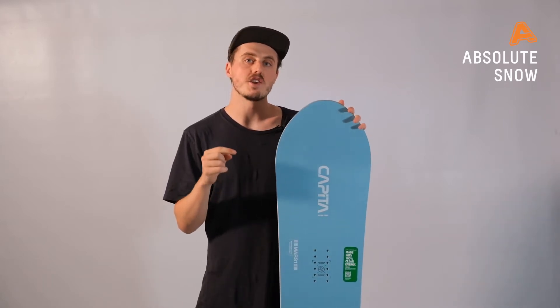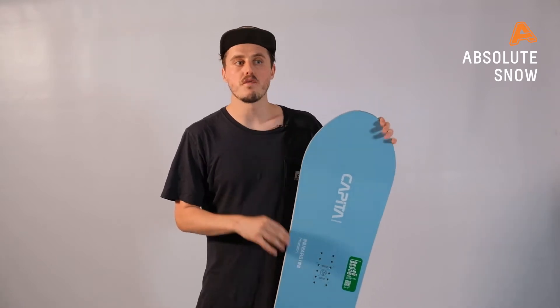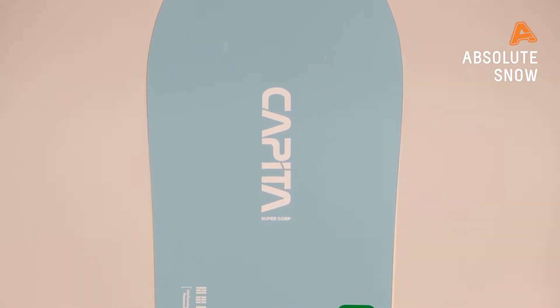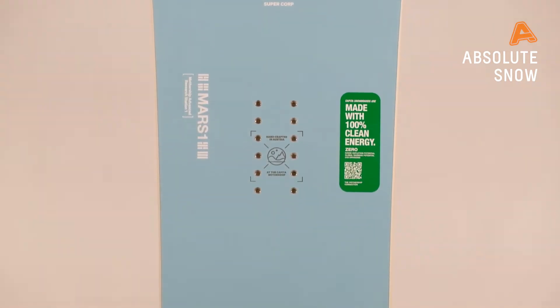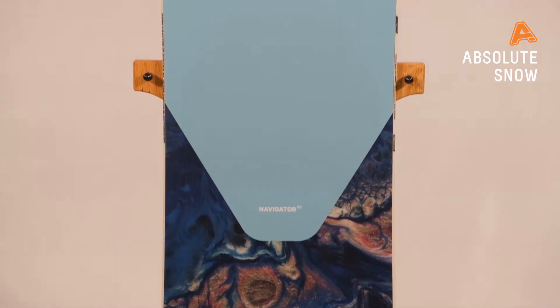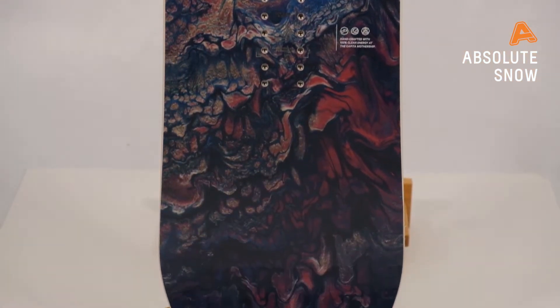Hey guys, it is Josh here from Absolute Snow, and I'm here today bringing you the brand new Navigator from Capita for winter 2021. If you're going for a backcountry expedition you need to be taking one of these with you. This is your all-mountain backcountry ripper designed to take it to the next level when you're in that deep stuff. This is your classic directional snowboard that has a huge fat nose and then a nice little tapered tail on the back.